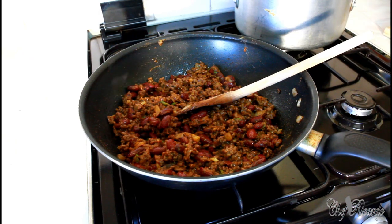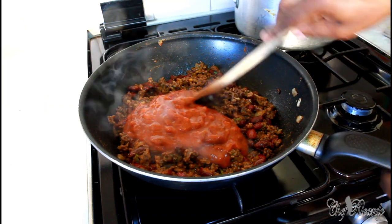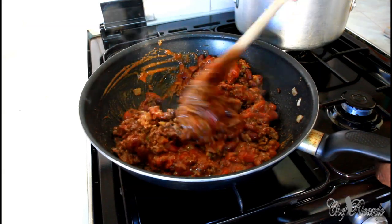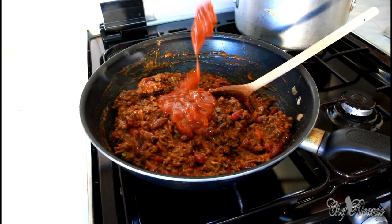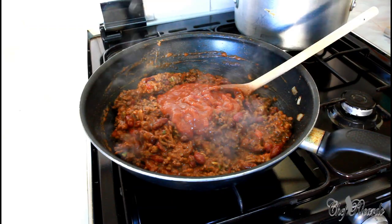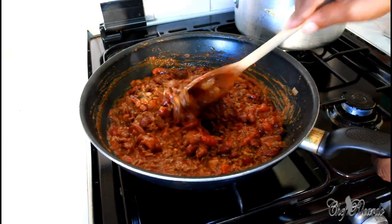Then we're going to get the chili con carne sauce and add it in. Let's open up the bottle and have a look. I'm going to add the full sauce in. Give it a little bit of a stir and a touch more salt.